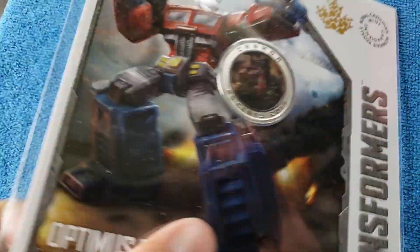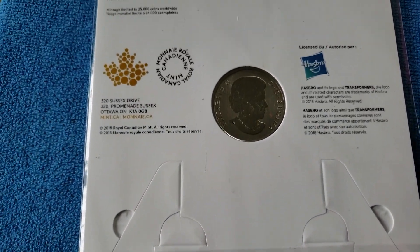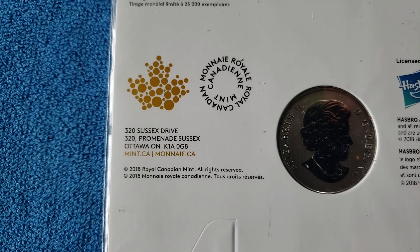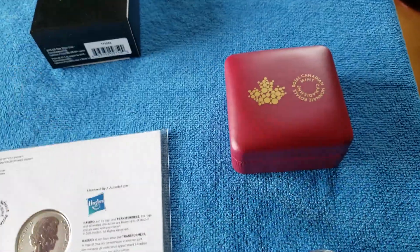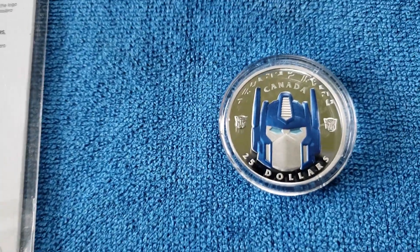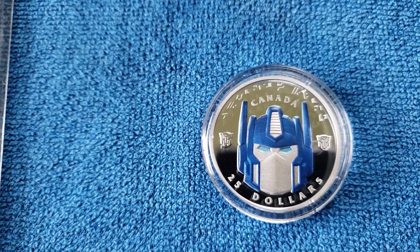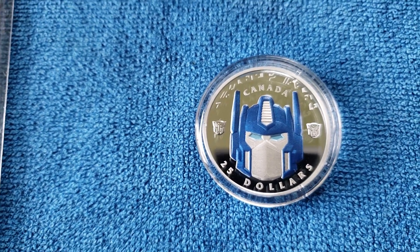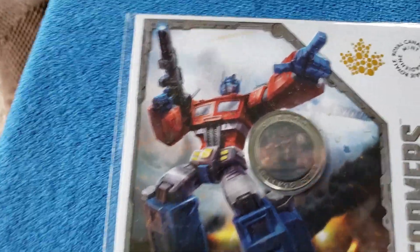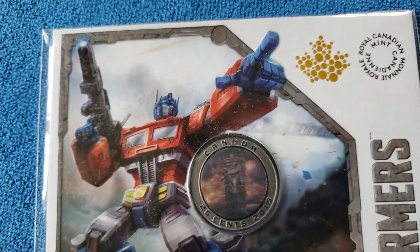On the back there's a stand. You can take it out of the plastic — I'm not going to do that — but you can see where it comes from. And there's a Certificate of Authenticity in there if that means anything to you. This has a mintage of 3,500, which they think has something to do with the 35th anniversary. The other one had a question mark for mintage, so it's probably minted to however many they can sell.